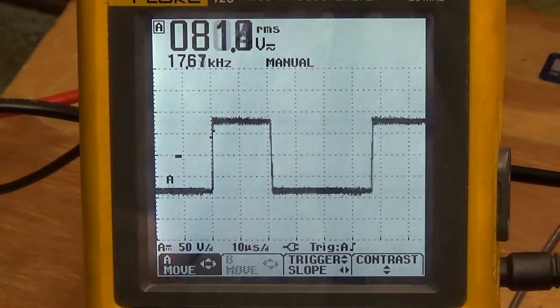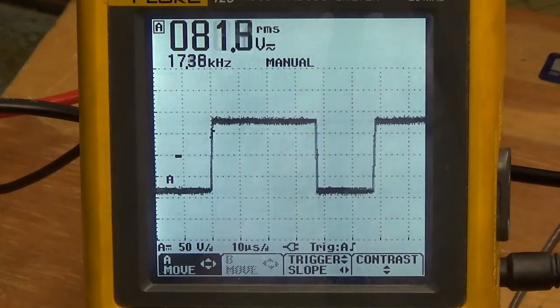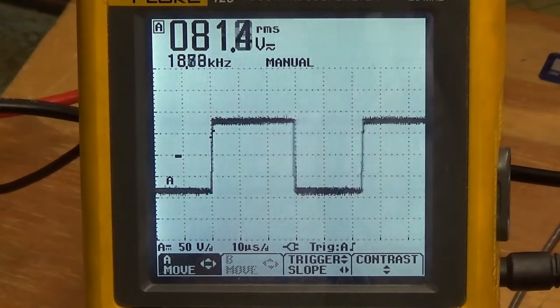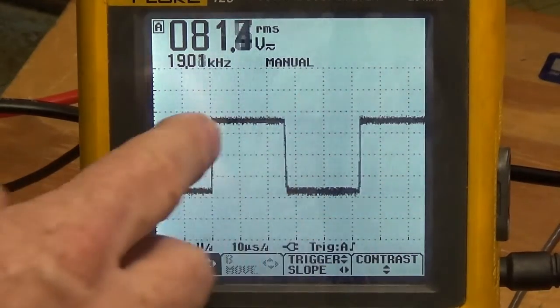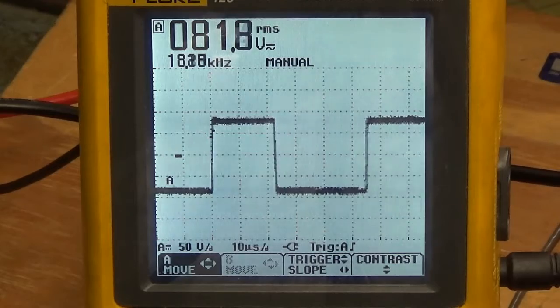Now let's go the other way — we'll watch the top side do the same thing. There, we're going clockwise. Notice that the 90 volt positive peak is wider than the negative 90 volt peak. Let's see if we can stop it. Now look — the motor is stopped and we have a 50% duty cycle right there. The top side and the bottom side are equal. We're just creeping along. I'm using the potentiometer to speed the DC motor up, slow it down, and change directions.